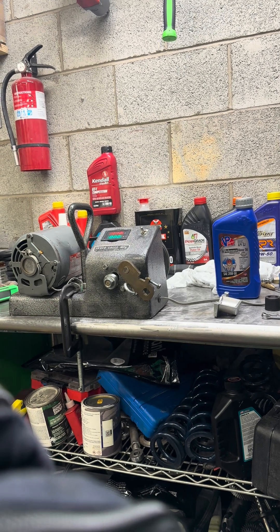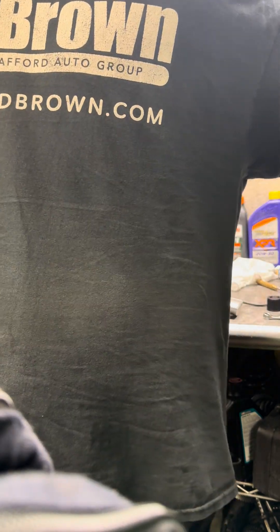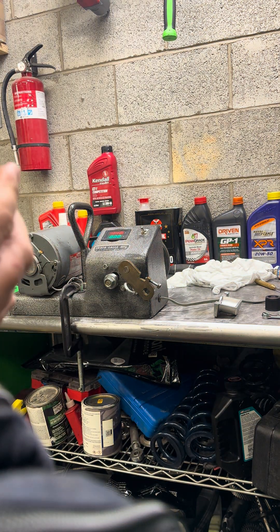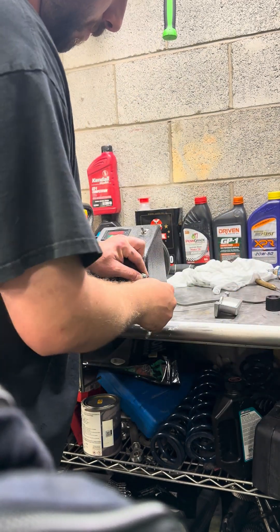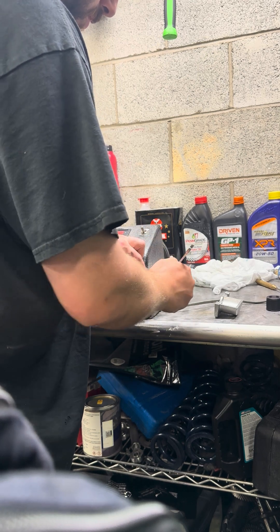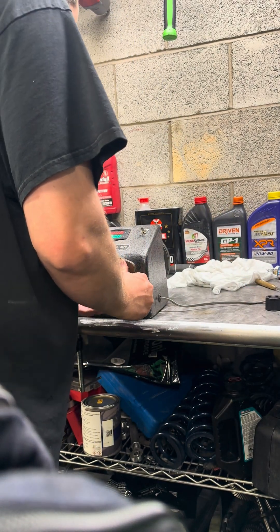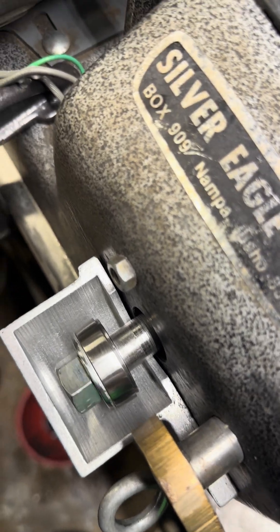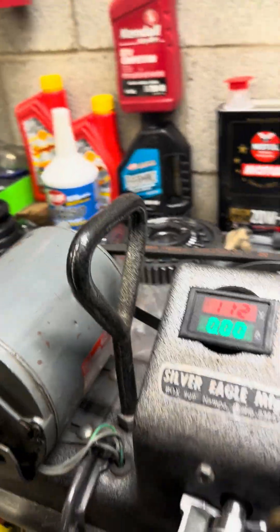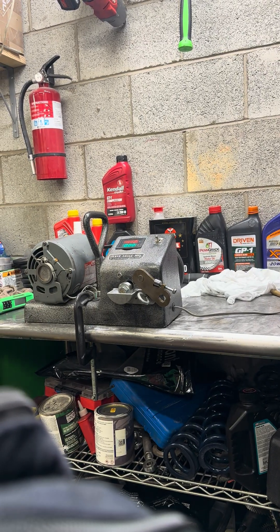We'll find a nice little spot here to hold it. I don't have a bearing in the machine yet — please hold for one second so I can put a bearing in it. As you can see, the bearing is brand new, and I will show you that the race is cleaned up on the machine. Good to go. We have our new bearing right here.